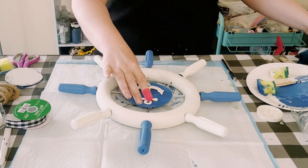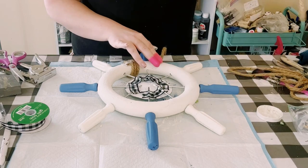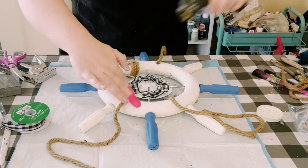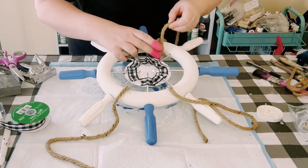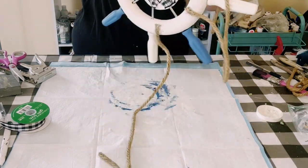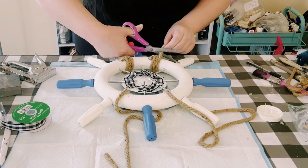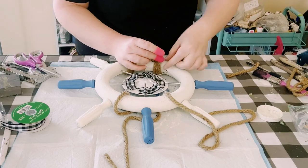Then I just glued the anchor in the center of that piece of cardboard, and then I decided to add some nautical rope in four different sections of the wheel. Just hot glue those down — all I did was wrap it around four times and then glue the ends. Cut off any excess and I think this just made a really great accent piece to this decor.